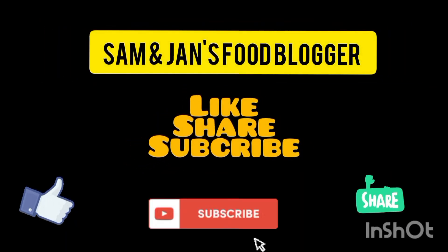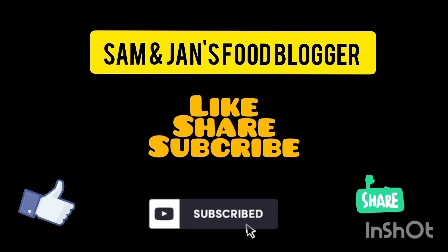Please like, share and subscribe. And also check the description and our Instagram page. Please follow us.